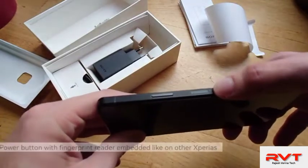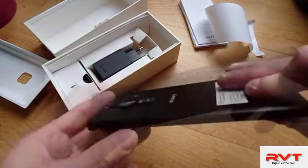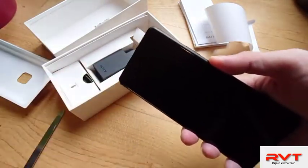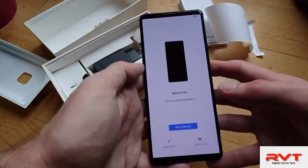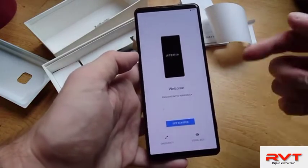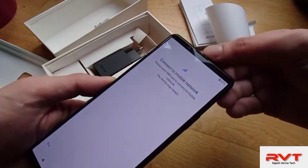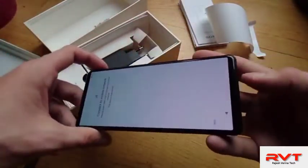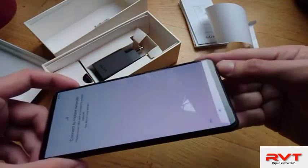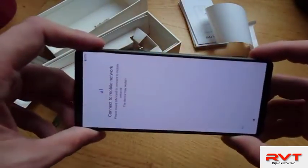There's also a video button, then the power button and volume rocker. No Google Assistant key, which you don't really use anyway. The device is starting up and has juice inside. Slim bezels, an 8-megapixel front-facing camera, and two loudspeakers for stereo effect — this is my first impression of the device.